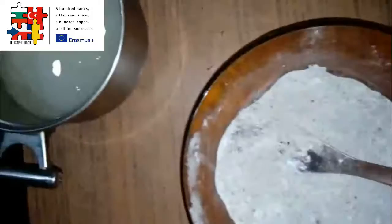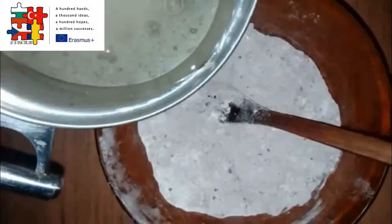Pour the liquid mixture gradually and mix well.